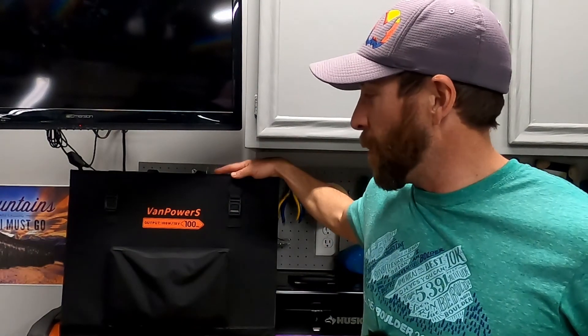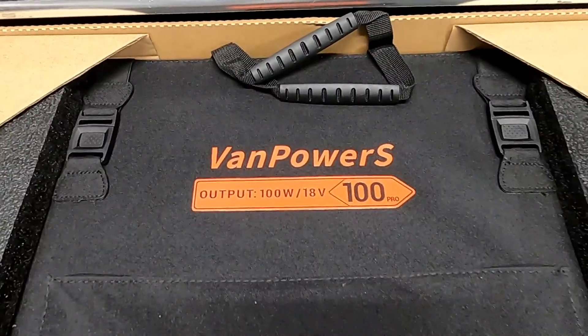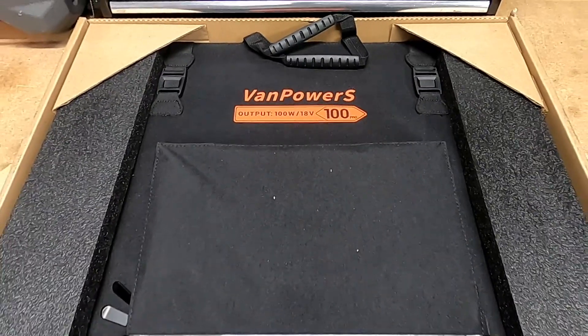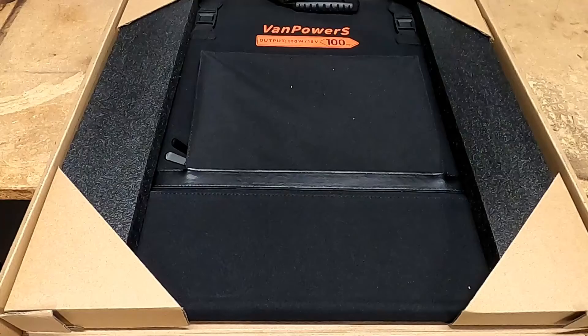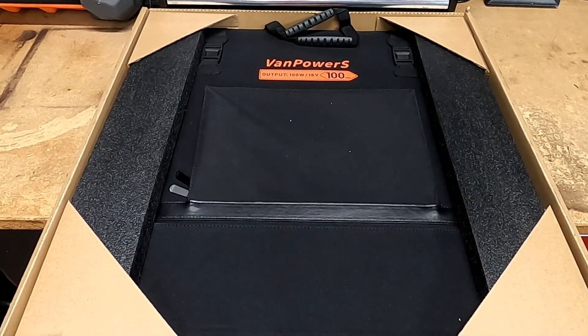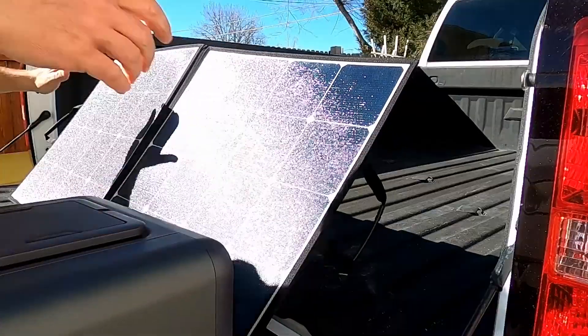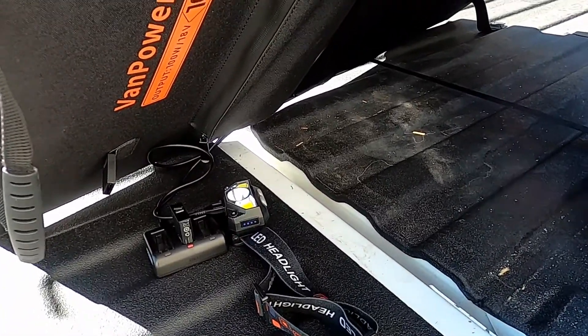Hey guys, Colorado Camper Man Brian here. In today's video I'm going to be doing a review of this VanPowers 100-watt solar panel. This is a portable solar panel — it's a soft case. VanPowers sent this solar panel to me in exchange for doing this review, so I'm going to show you guys how it works, set it up, and show you what all you can do with it.